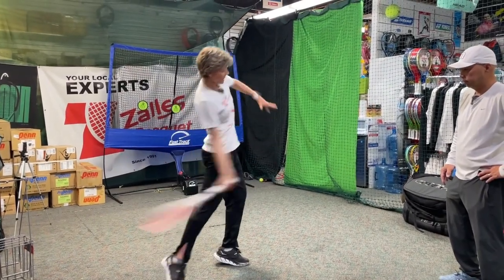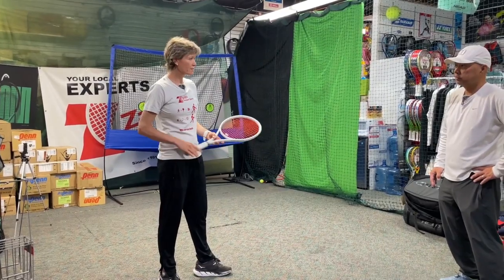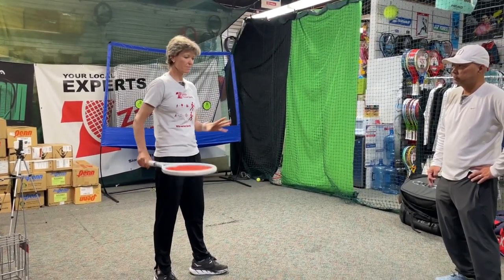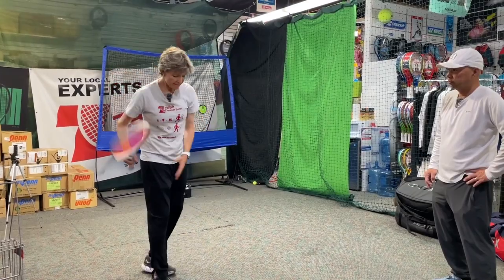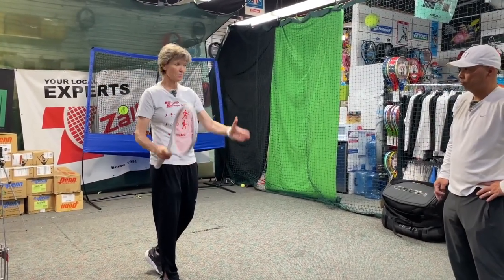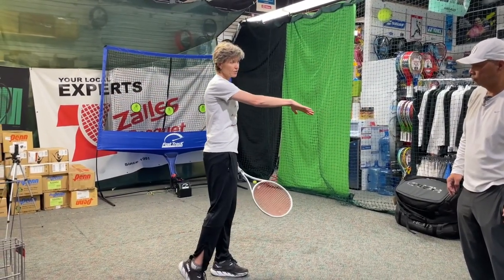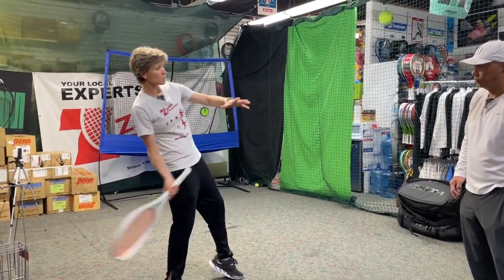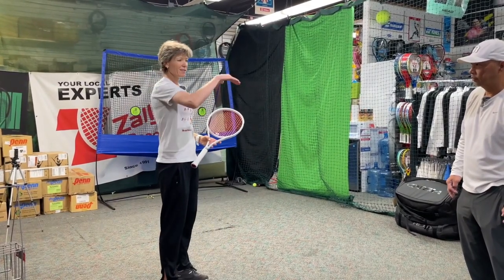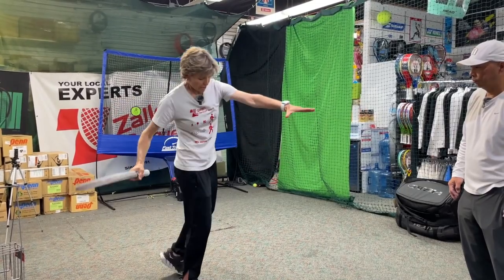I actually saw Federer — he does something where he comes up like this. There are a lot of ways of doing it because he has an extended arm, so he adjusts a little differently. But the idea is to really think about the center of gravity. If you go forward, the ball tends to come down; if you move backwards, the ball's going to come up. So depending on the arc you want, that determines how much you go forward or back.